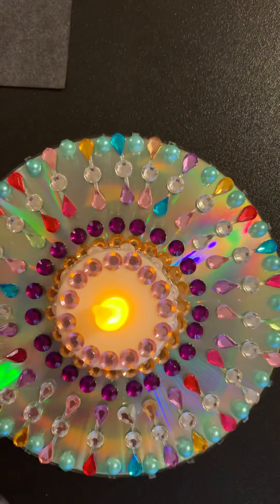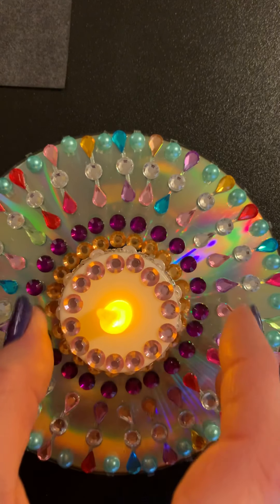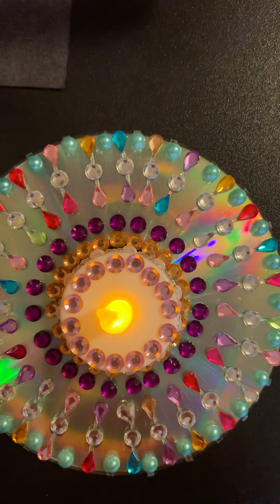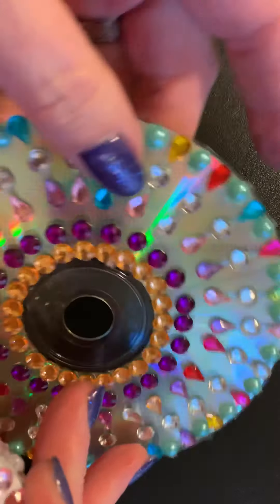I decorated it all with little gemstone stickers and of course the tea light to go on top. So I'm just going to turn it off and set it aside so I can show you how you can possibly do this.